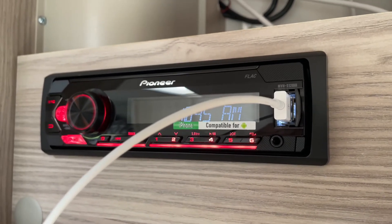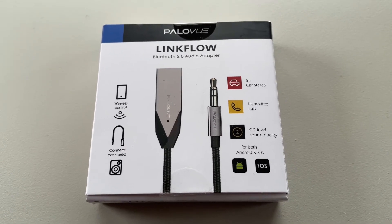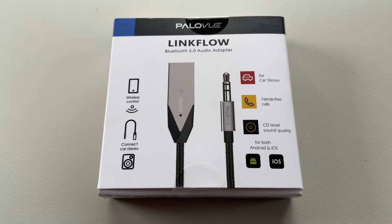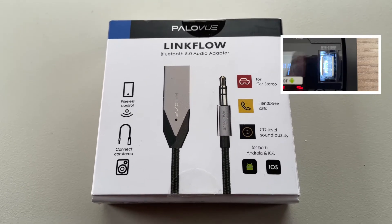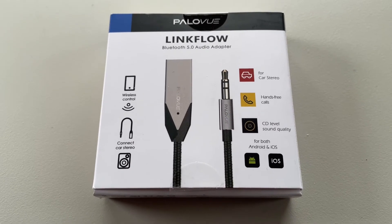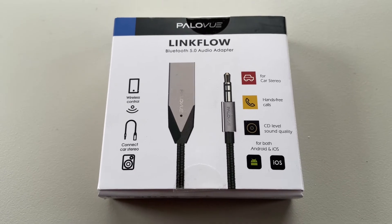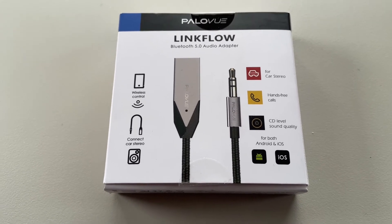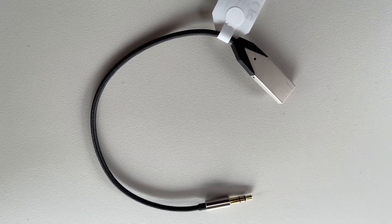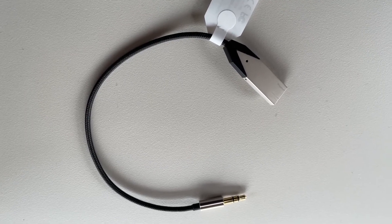But there is a simple solution. What I did was went on Amazon and got one of these little devices — it's a Bluetooth dongle. You plug one end into the USB socket on the radio and the other end into the microphone line-in on the radio, and then you can link this to your phone and it will play whatever music you're playing via Bluetooth through your caravan speakers.